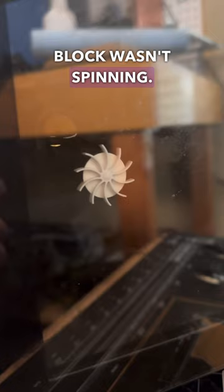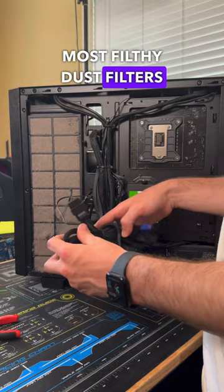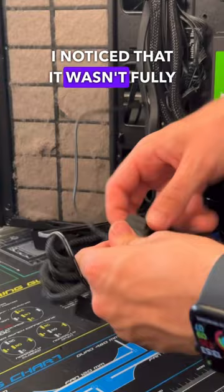So it's possible that we have a bad pump on our hands, but just to be safe I wanted to make sure it wasn't something else causing this, like a loose cable. After opening up the back panel, which had one of the most filthy dust filters I've ever seen, I tracked down and pulled out the molex connector that powers the pump, and I noticed that it wasn't fully secure, so I re-plugged that in.